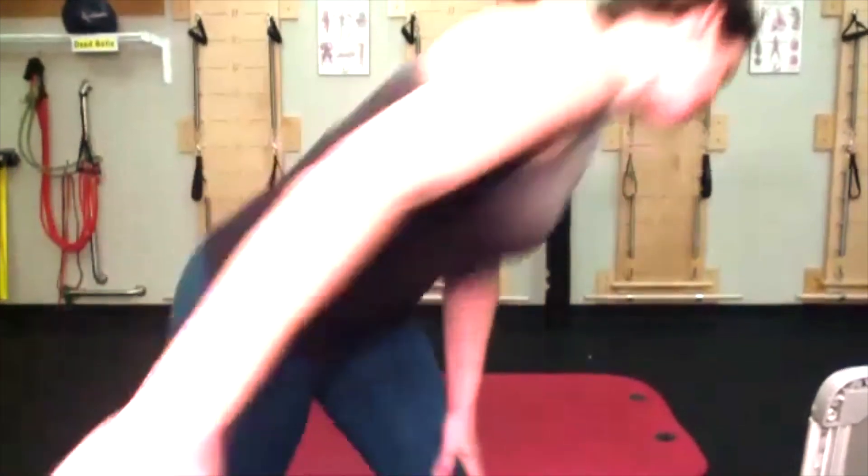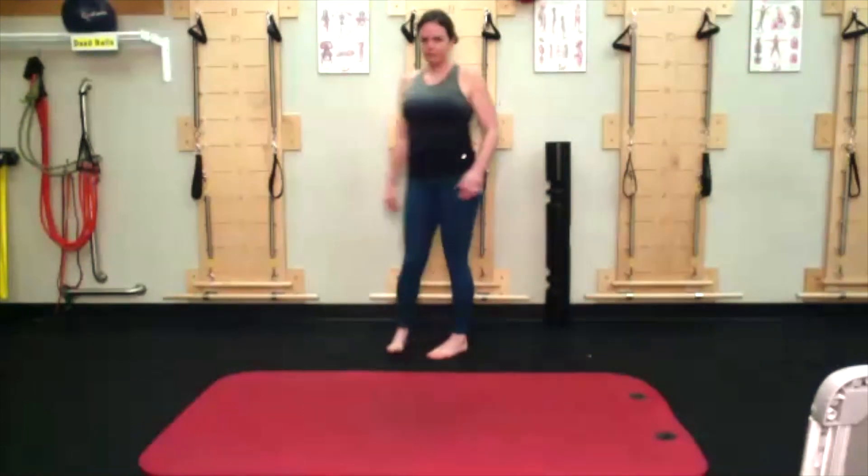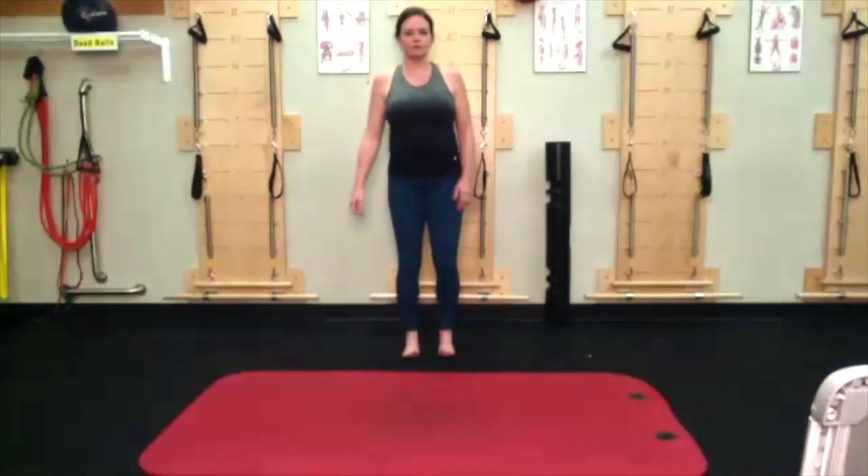Let's get going. We're going to start standing, so if you're standing, keep on standing. If you're not, let's get going. We've been doing head rolls, but let's start with shoulders today.